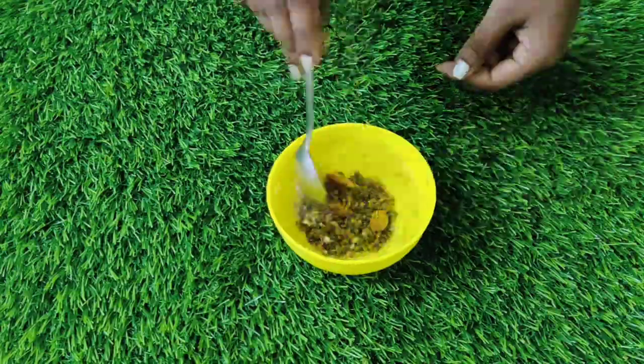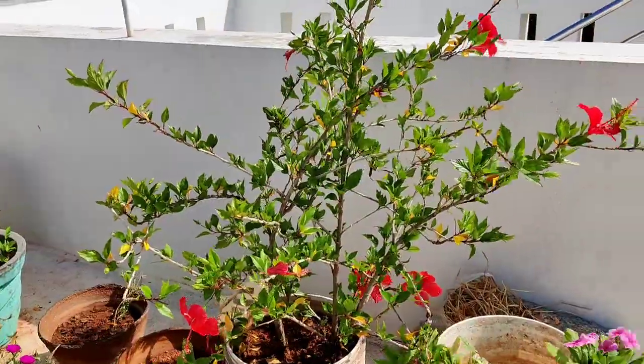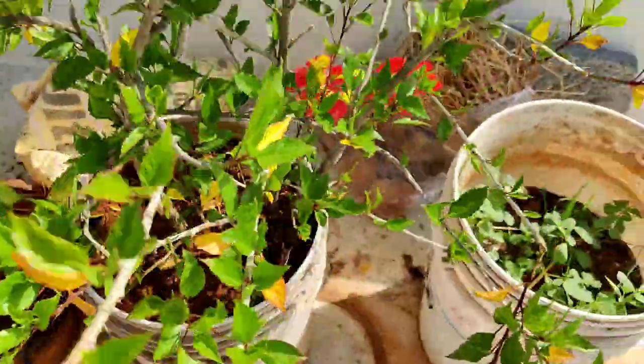So the next day morning, we add 2 to 3 more ingredients. After 4 hours, we add hibiscus flowers.